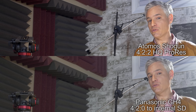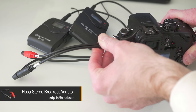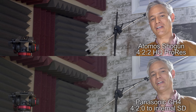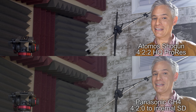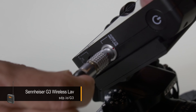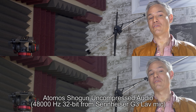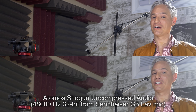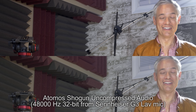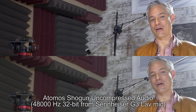One of those is the Atomos Shogun, which we're recording with right now. Justin has a setup with two separate cameras — one recording internally and one recording 4:2:2 externally — and this seemed like a good opportunity to test the image quality to see if it was worth it. These recorders cost two grand, so the question is: will you see a difference on YouTube or in broadcast quality videos?